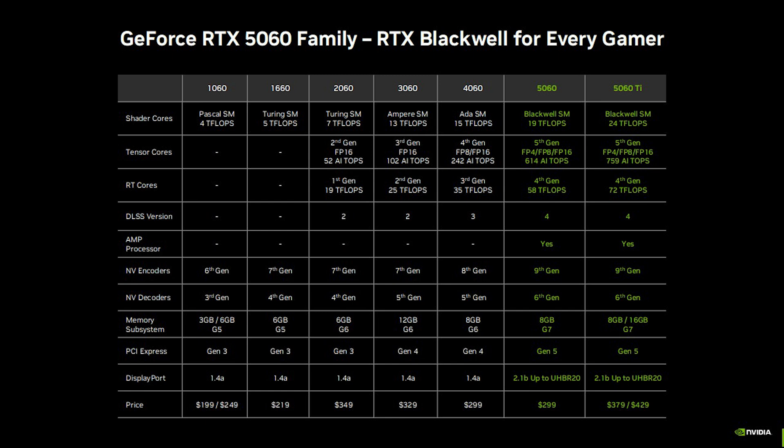There are two different variants of the card: an 8 gigabyte model and a 16 gigabyte model. Both of these models feature GDDR7 memory running across a 128-bit memory interface. The base clock is set at 2,407 megahertz while it boosts up to 2,572 megahertz.